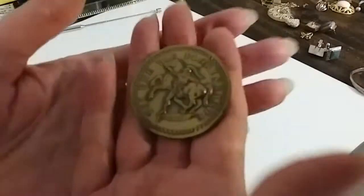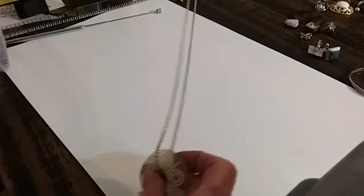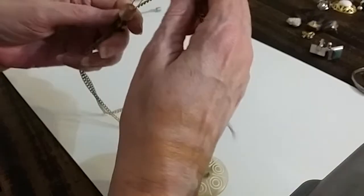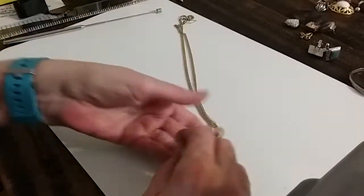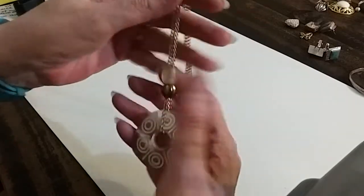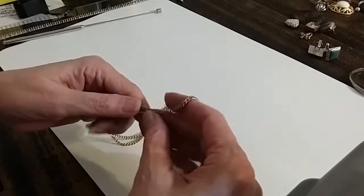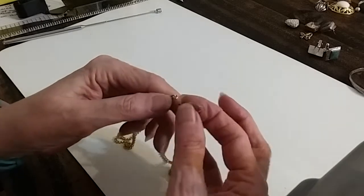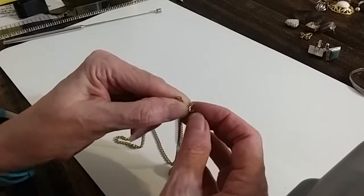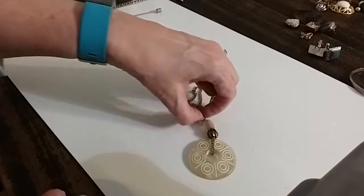We're going to sell the bolo tie for three dollars. This one is missing a piece — it's pretty. This is your necklace, and the chain's in excellent condition. You can take this off and get a lobster claw clasp or a spring ring clasp and attach it that way. It's a pretty little necklace, but I'm going to put that in the hobby lot.